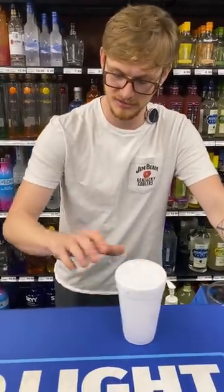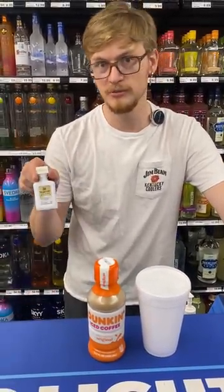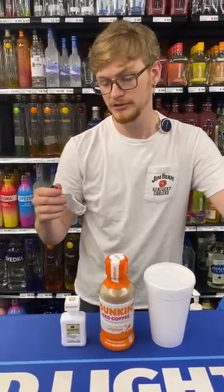Grab yourself a cup of ice of course, your favorite iced coffee, splash in some amaretto cream liqueur, and then to raise your spirits and lower your inhibitions, throw in some rumple mints.